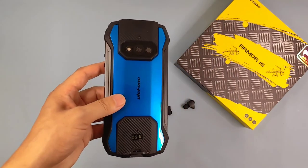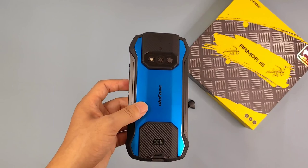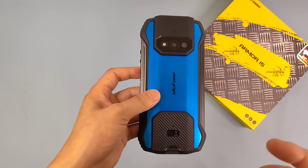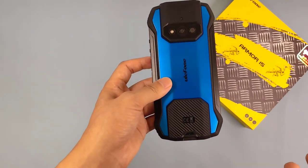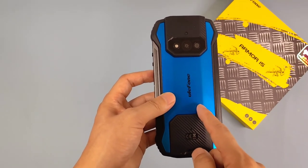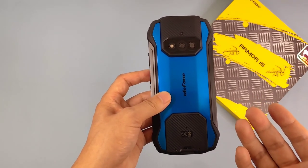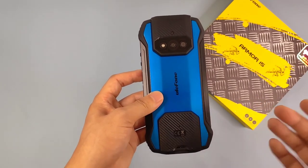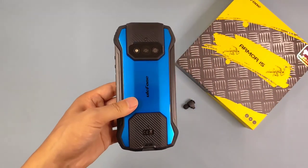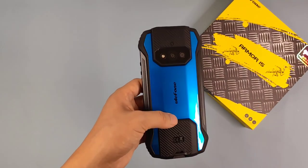For RAM and ROM, this device has a Helio G35 processor. It has 6GB RAM plus 128GB storage. The G35 octa-core CPU has a maximum 2.3GHz frequency. With 6GB RAM and 128GB ROM it provides great space for downloading applications, videos, images, and music. Combined with the capable CPU, it has great performance for gaming or daily use.